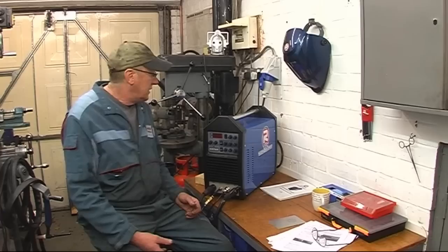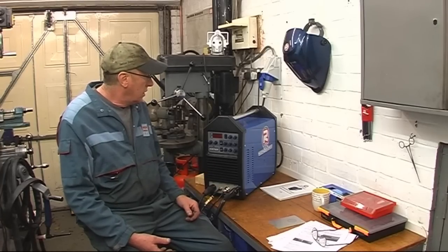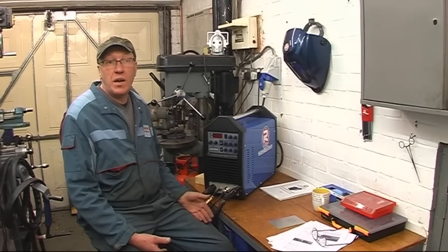Hi, my name's John. In this, the fourth part, we're going to talk about AC welding.